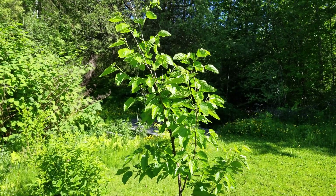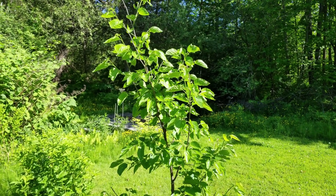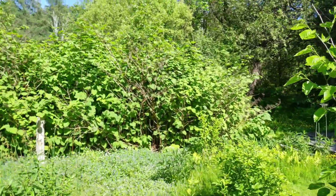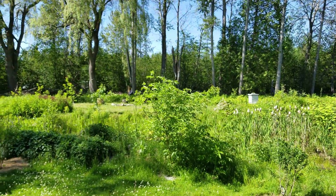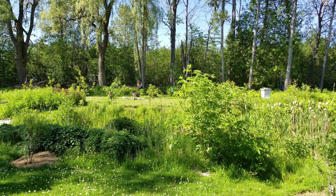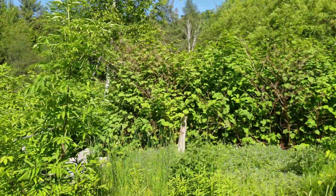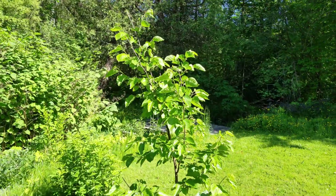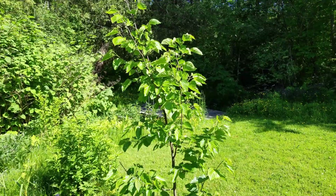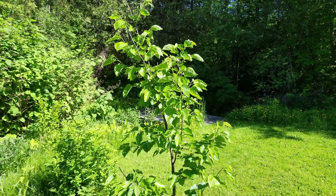Japanese beetles do some real damage to these every year so I hand pick those off. The fruit is enjoyed by many different species — birds, foxes, possums, raccoons, and squirrels — and it's a really good distractor species. On the other side of the creek I have four cherries that get robbed pretty brutally by robins, and this mulberry is going to be a great distractor species once it's up into full production in a couple more years.